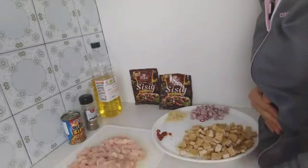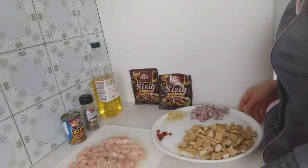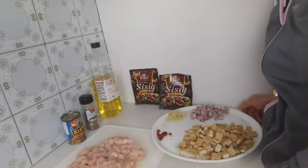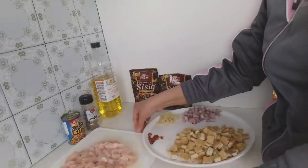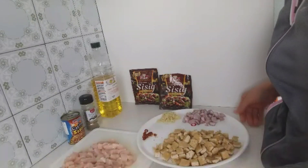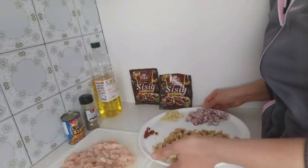Hi guys, it's me again, your friend Pinay Sa Belgium. Today I am craving for sisig, so I'm trying to make another version of cooking sisig. I will use chicken sisig, guys.